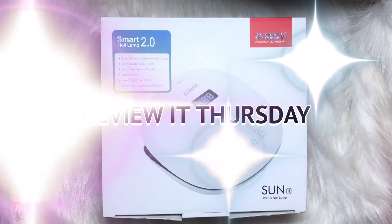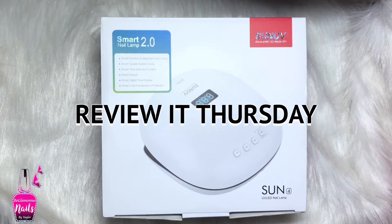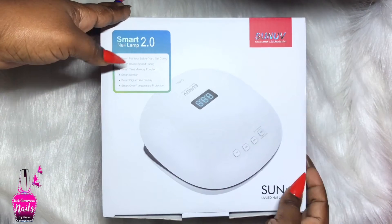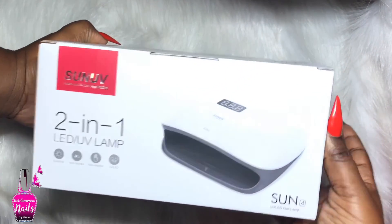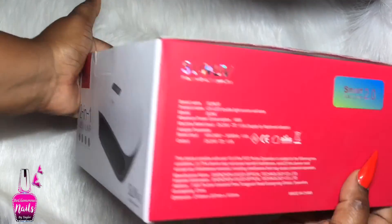Hi lovelies, welcome back to another Review It Thursday. Guess who got her voice back? Yes, your girl finally gets to do voiceovers again for you guys and I am so excited because I missed you guys so much.